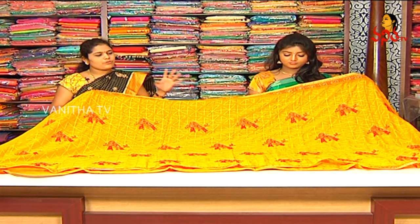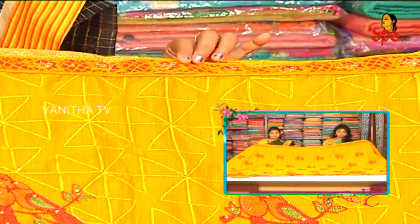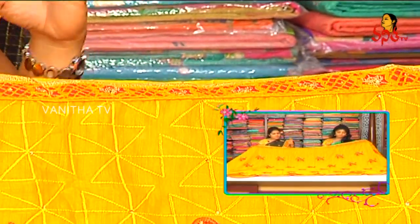Next, I will show you the fabric of Mustard Eye. I have made a thread work concept of design. I have made a page color combination and border. I have made a thread work. I have made a star flower design.